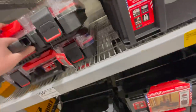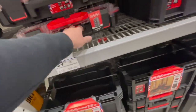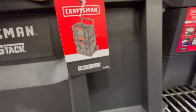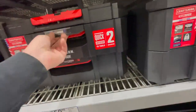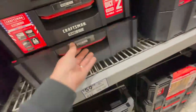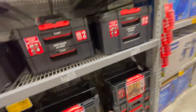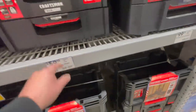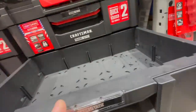Craftsman has their own Versastack-style storage: $39.98 for their tradesman pro organizer, $19.98 for the crate — that's the design right there. $59.98 for their pro toolbox — those are nice drawers. You can tell the build quality isn't as good, but what exactly are you going to do with your tool organizers? It's an investment. $99.98 for the pro drawers trade stack.